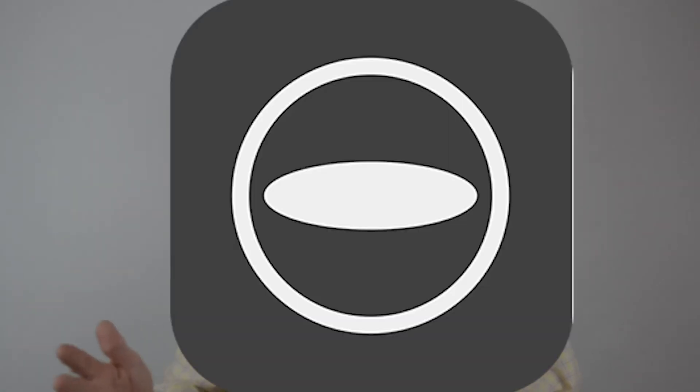You need the Theta V and also an Android device with the Street View app on it. You need to download the Theta app. One of the first places of confusion I found is they call it a Theta S app — but it's just the Theta app and it covers all of them. They've renamed another app, but the Theta S app is the one you want to use.